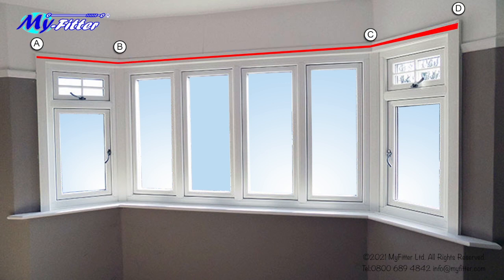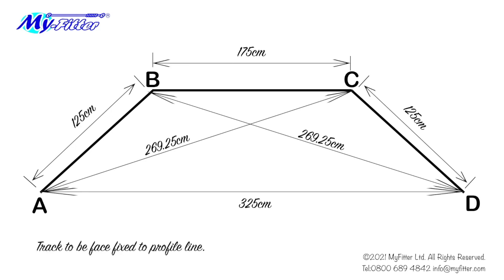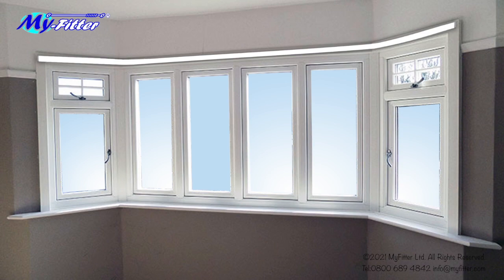Finally, measure from A to D and note the measurement. Your diagram should now look like this. It's important to note on your diagram where the pole or track will be fitted in relation to the profile line. In this case, it's face fixed to the profile line.